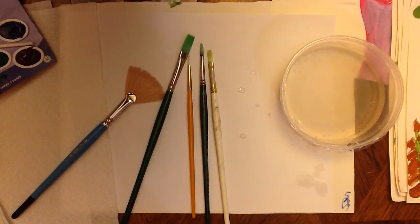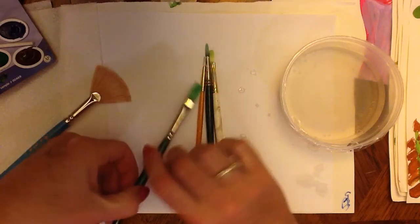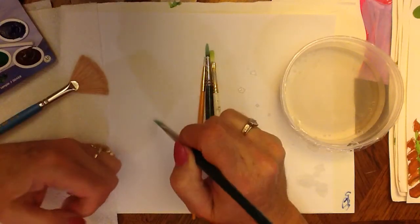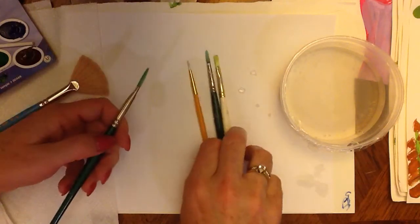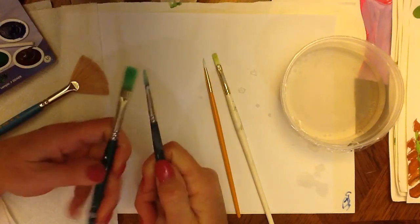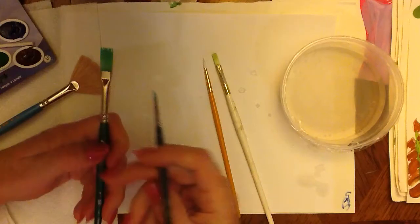This video is on brush use and brush care. These are some of the different types of brushes we use in our classroom. Hopefully you will get to experience some of these brushes. I always like to use a pretty good brush because when you're using good brushes, you're going to get good results. The two kinds of brushes we use mostly are a flat and a round, and these are my two favorites that I use frequently with students.